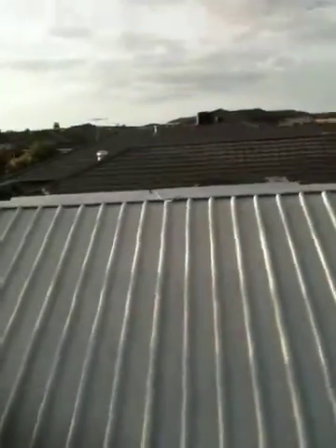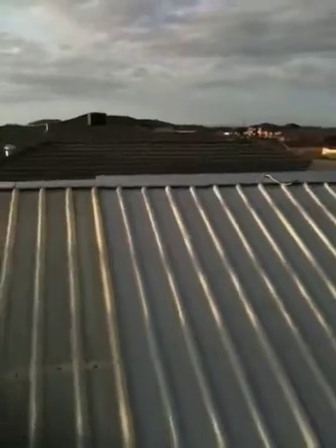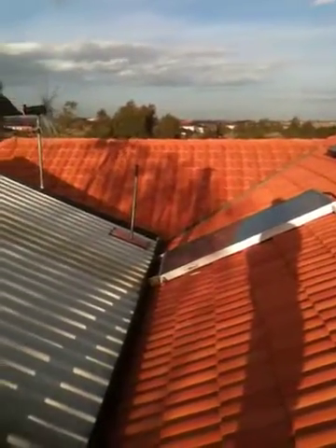I've got another panel up there, and two more panels up on the roof I've still got to hook up, because one of my inverters died. Anyway, carry on. Thanks. Bye.